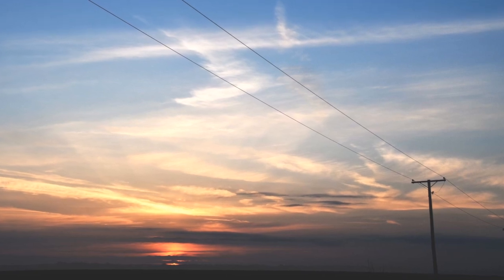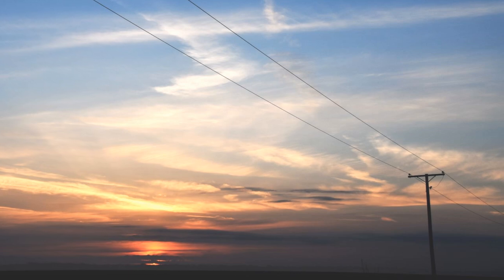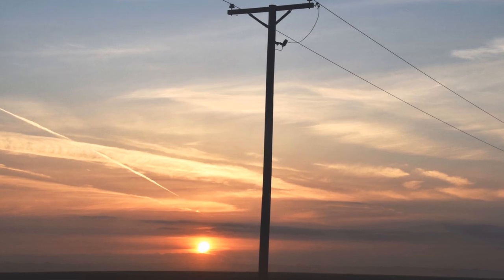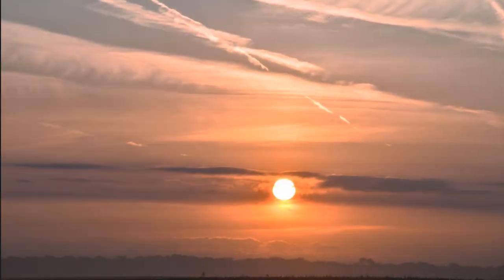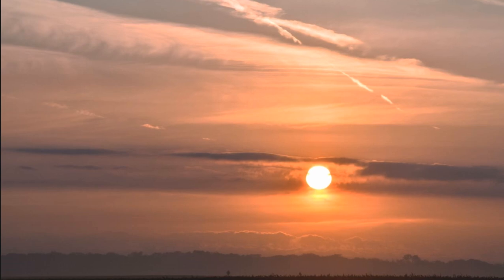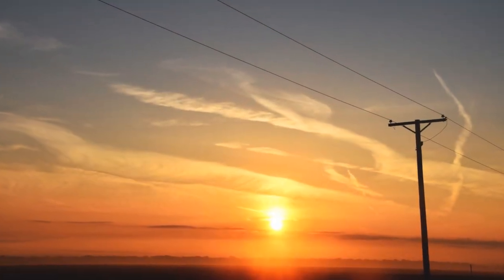When you live in a place that has no hills, there's one advantage because you can see some spectacular sunrise and sunset. Every sunrise is unique with different presentation of its beauty, and today's is no exception. As the sun gradually clears the horizon, it just turns the entire sky into gold color.